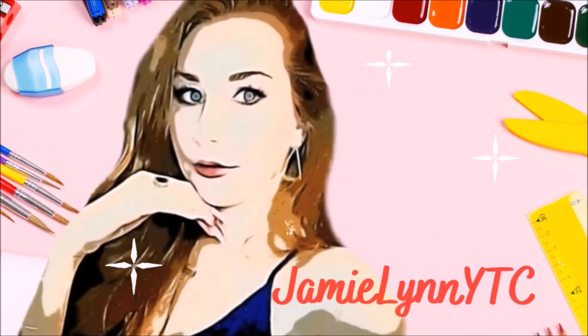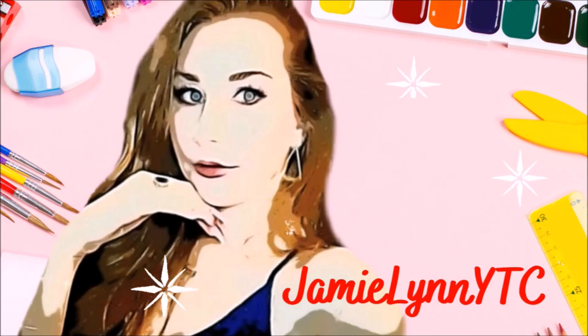Hi my little penguins, it's me Jamie Lynn! Today I've got a really special, slightly different video for you guys. I'm going to be creating some crafts out of shells - I'm going to be painting, sticking, gluing, just creating. This video is going to be completely inspired by the Disney movie The Little Mermaid and I'm super excited to get going.